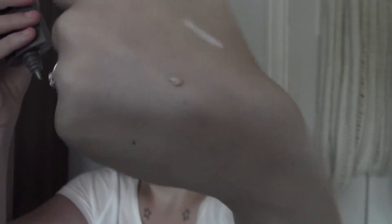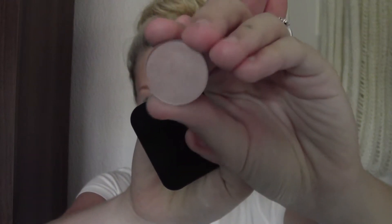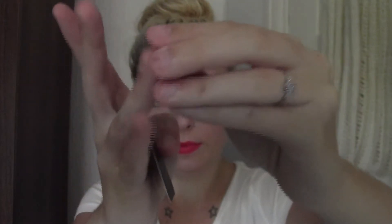Next is another Stila Tint Moisturiser — this one's oil free, and I got the shade Light. Then there's also an eyeshadow — this one is Naked Lunch by MAC. It's just a nice light champagne colour.